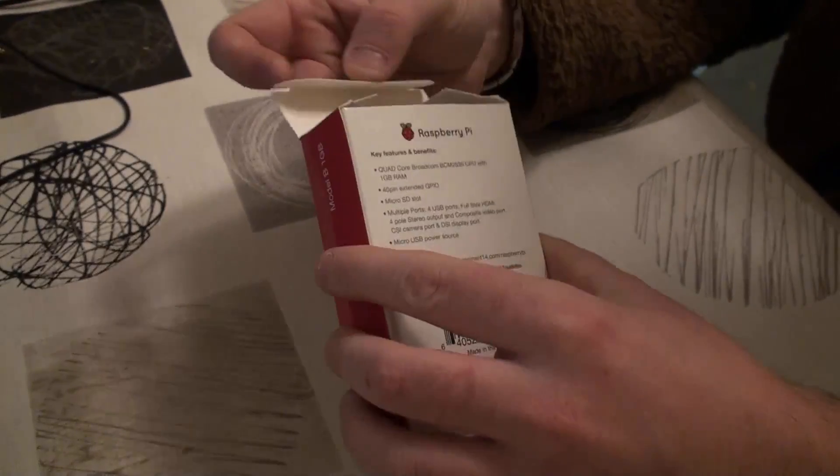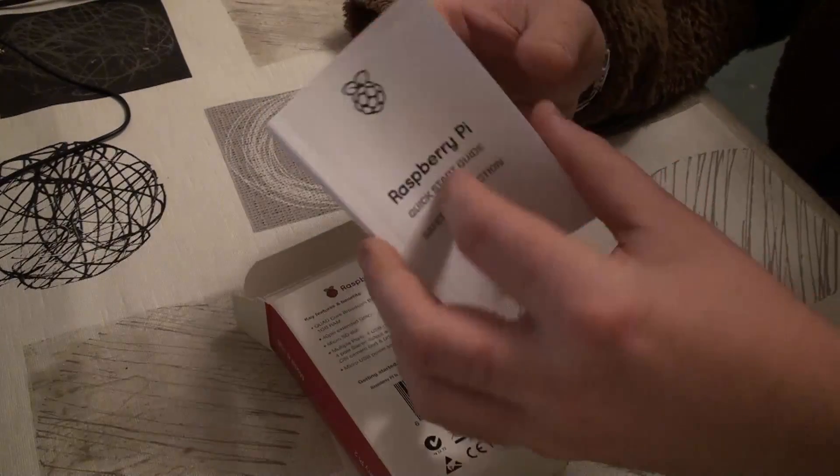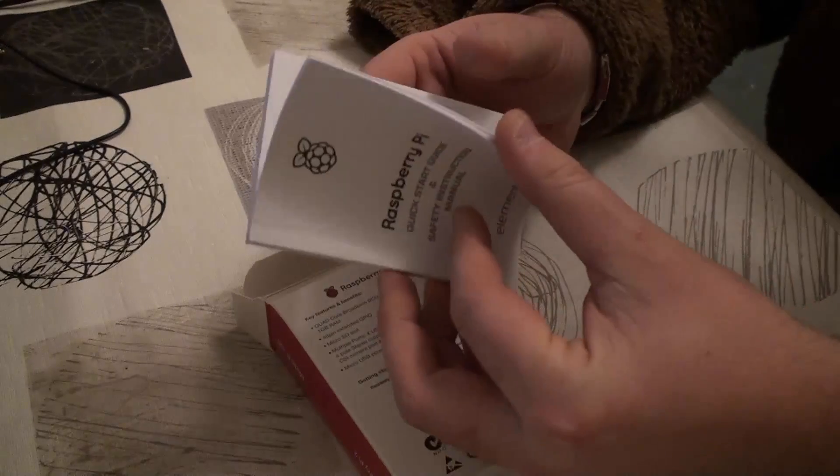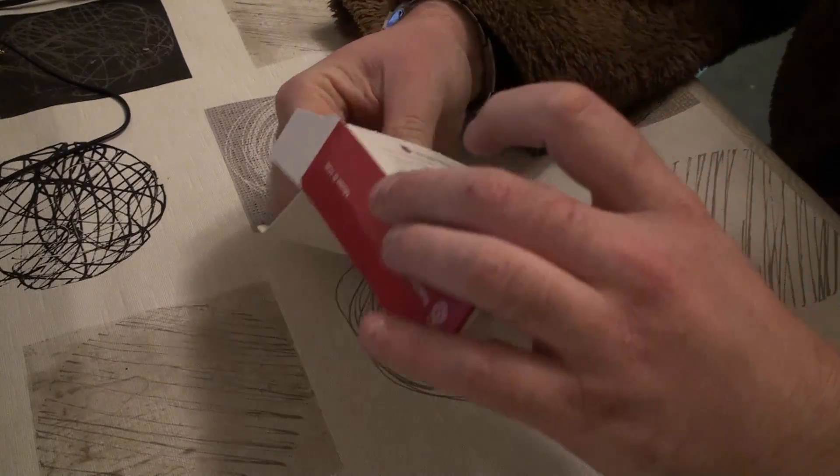So let's have a look and see what we get inside. We get an instruction manual in lots of different languages. What else do we get? And there it is.